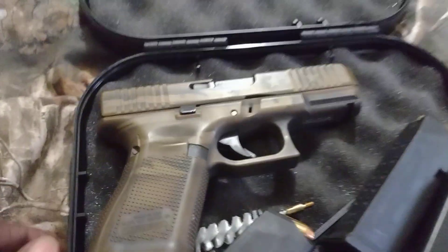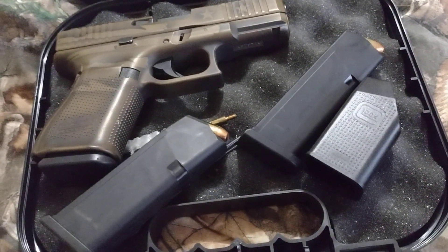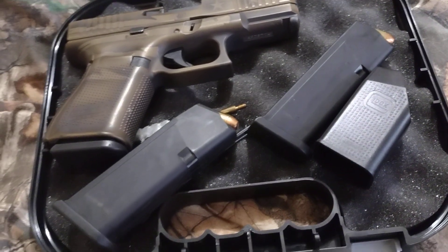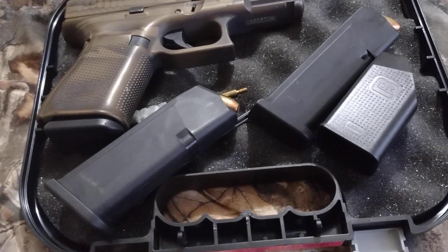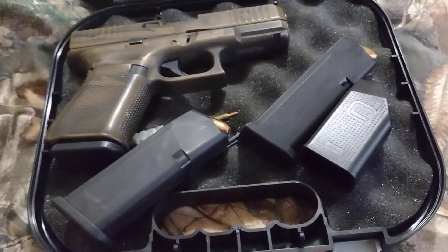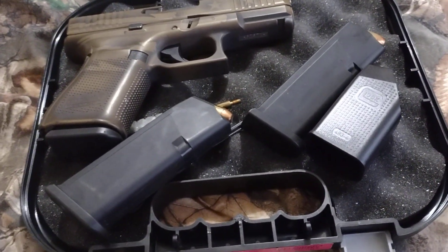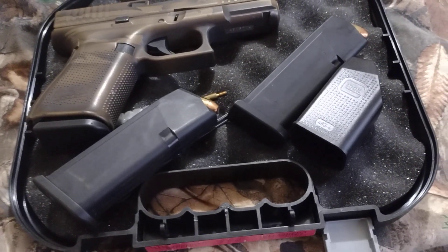Now, once again, I'm stressing to you all: exercise your right with the Second Amendment before they take them away from us, and they're really, really trying hard. They're trying to take it from us. The next thing you know, they're going to take our freedom. Trust me, and we'll all be slaves with mental death and power. So please like and subscribe.